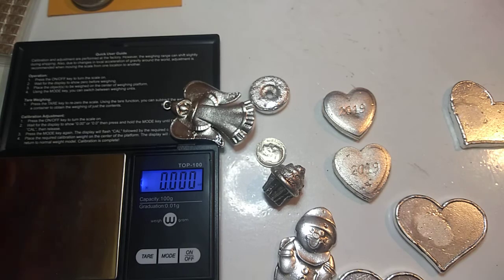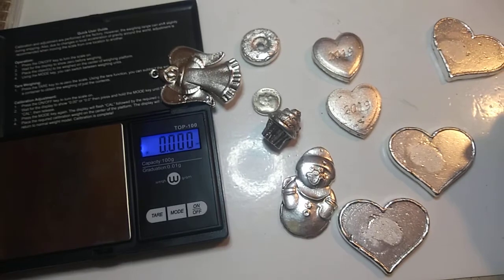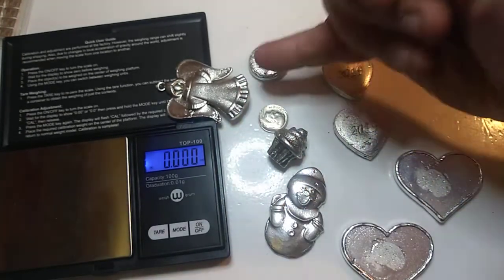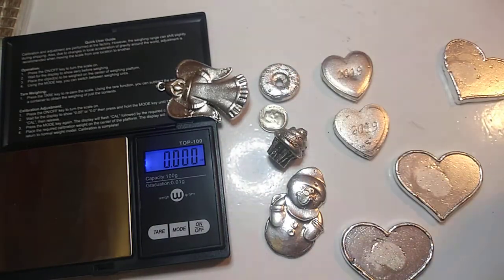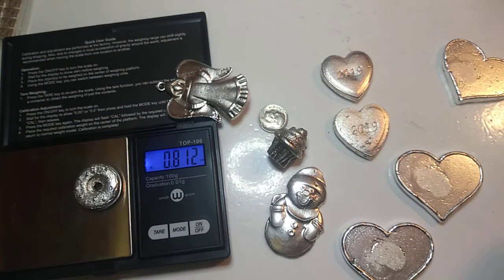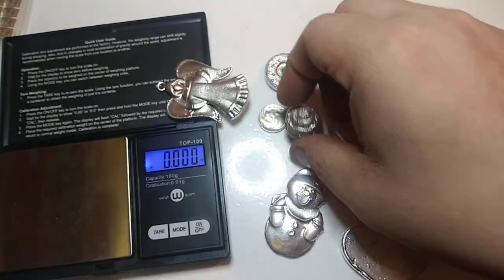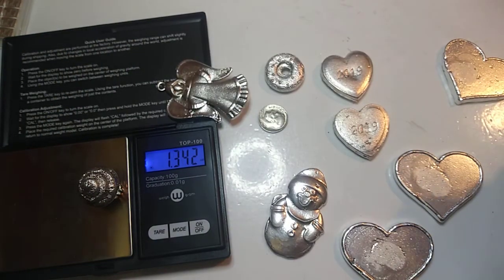All these still gotta get buffed up, polished, cleaned up, whatnot. But if any of these tickle your fancy, hit me up, we'll be making more. I know mama Lou's got a snowman and four angels. Dad and daughter stacking wanted the donut and the cupcakes. I can't believe the donut is as light as it was — I really thought it would be a little more. 0.8 ounces is actually a pretty nice little giveaway. The cupcake is 1.34. Anyway, if you're interested, hit me up, shoot me an email.